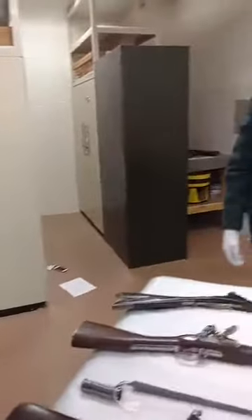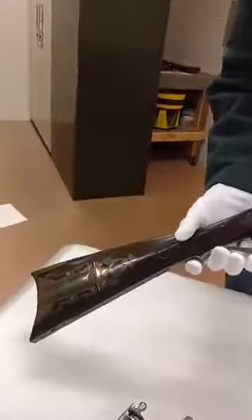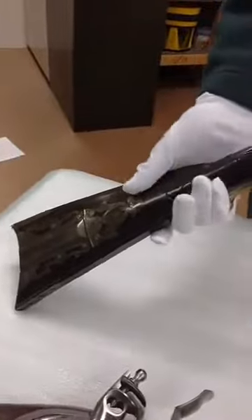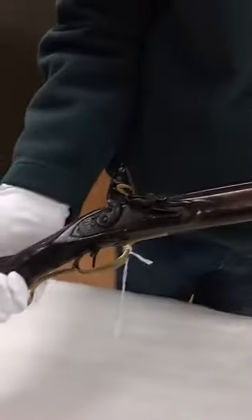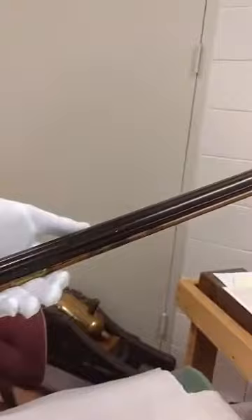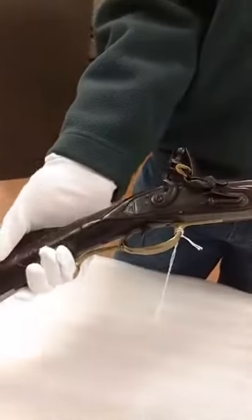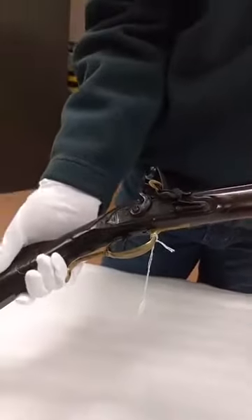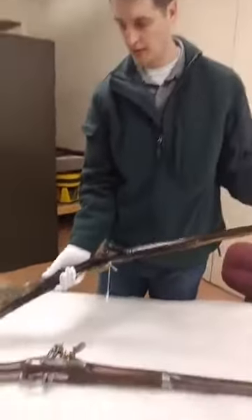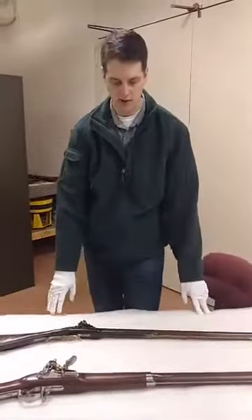I don't know how close you can get to this example, but this is a classic American long rifle made by a gunsmith named Christopher Hawken out of Hagerstown, Maryland, near where I am from. This one is actually a little bit later than the Revolution — it's probably 1790s — but all of our period-correct rifles are on display at the moment, so this one was a little easier to talk about, and it's fairly similar to the rifles that would have been available during the American Revolution.